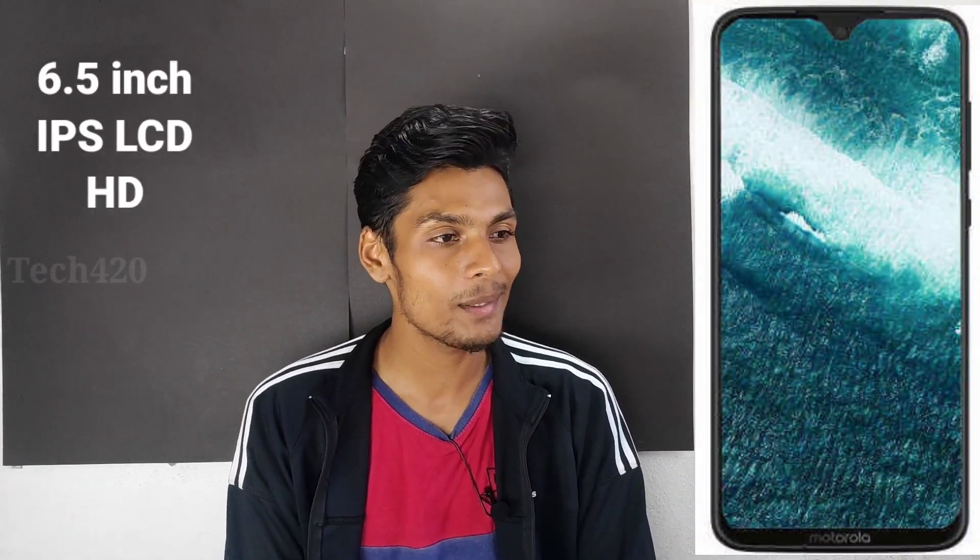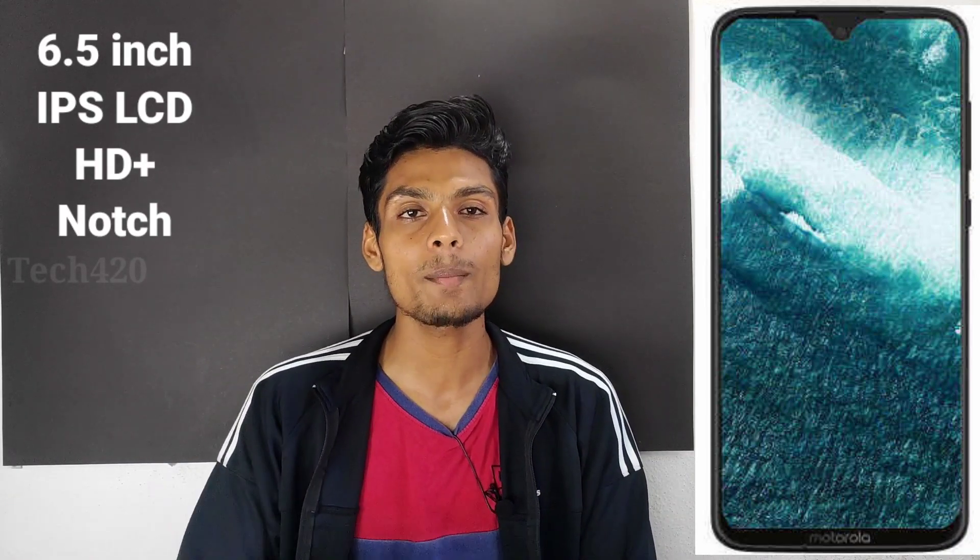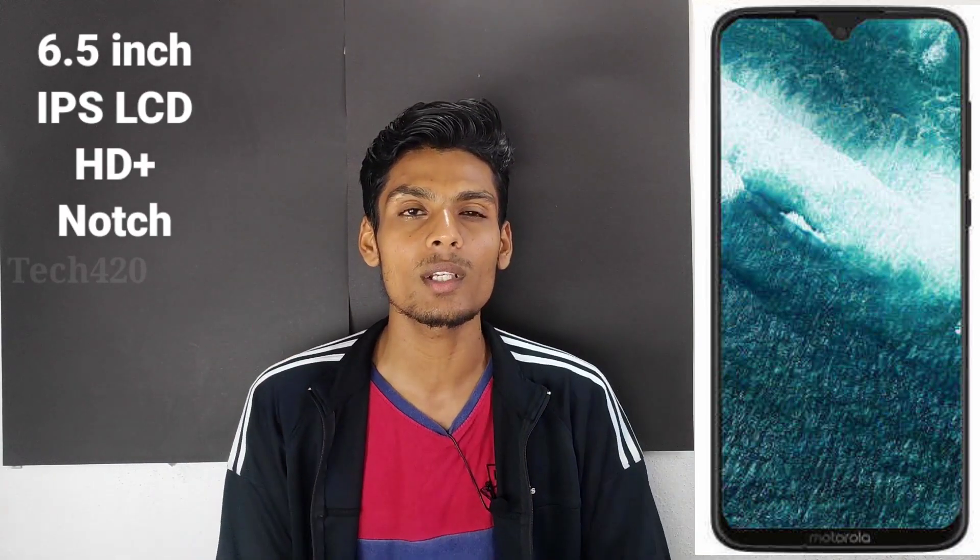If you look at the Motorola One Fusion smartphone first, it is a 6.5-inch display. It features an AMD edge design, and also has an LCD panel. The One Fusion Plus also has an LCD panel with a full display and a waterdrop notch.